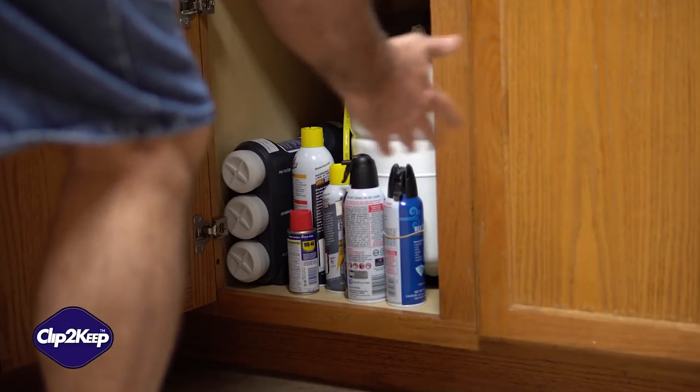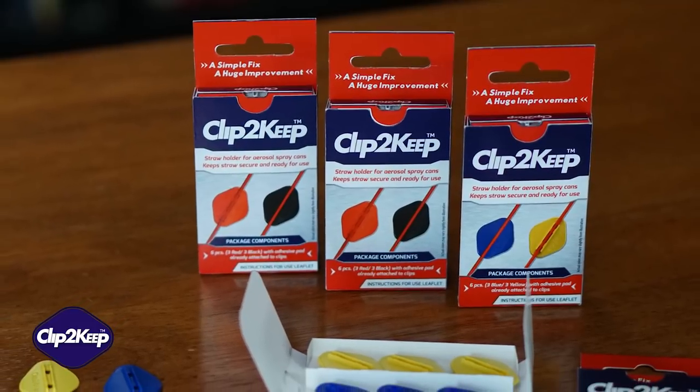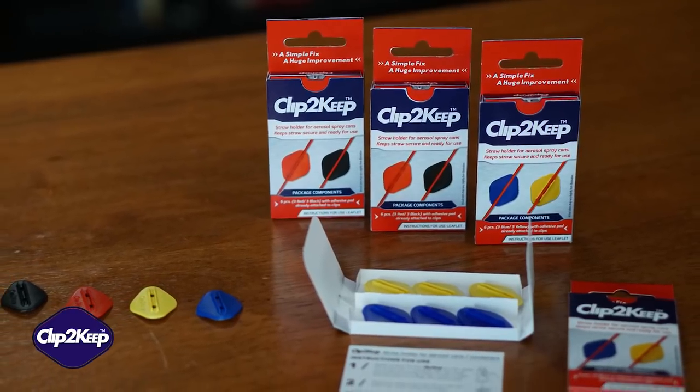Don't get angry and frustrated. Get Clip2Keep. Clip2Keep is a simple solution to an age-old problem. With Clip2Keep, you'll never have to look for your little red straw again. Here's how it works.